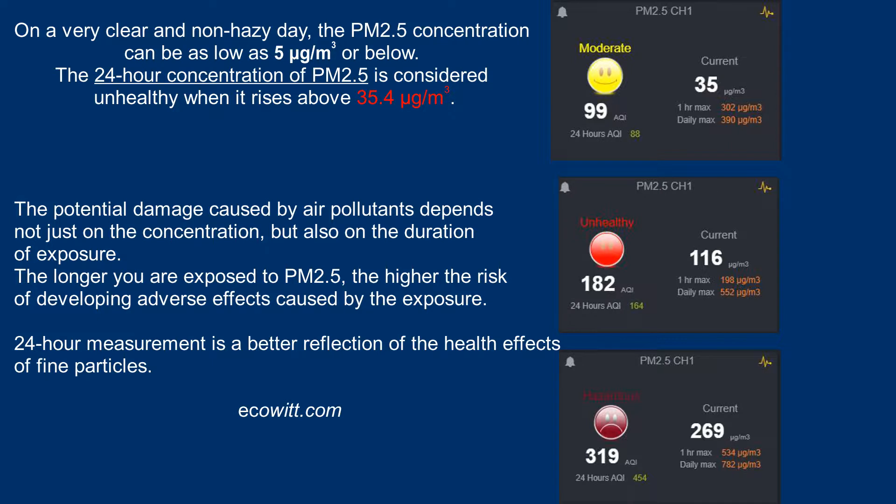Below the running PM2.5 value you can also see the 24-hour AQI. This is a more suitable indicator for evaluating the health impact of fine particles, because the potential damage caused by air pollutants depends not just on concentration but also on duration of exposure. The longer you are exposed to PM2.5, the higher the risk of adverse effects. That's why a 24-hour measurement is a better reflection of health effects than, say, a 3-hour reading.